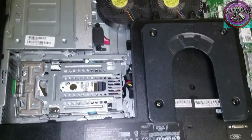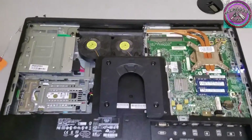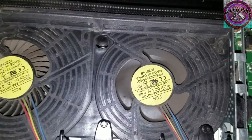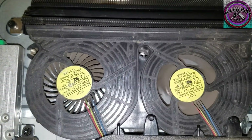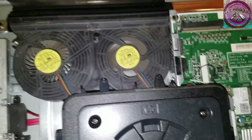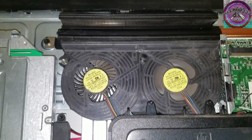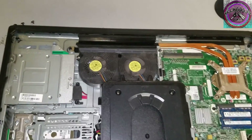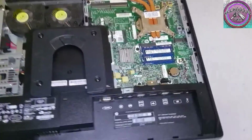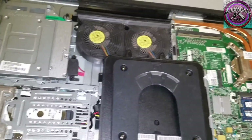I'm gonna plug it up and power it on so you can see. I won't recommend this — see, only one of them is spinning, and it's gonna give an error. It won't boot. It's basically letting you know that one of the fans isn't working. So power this down and get cracking.